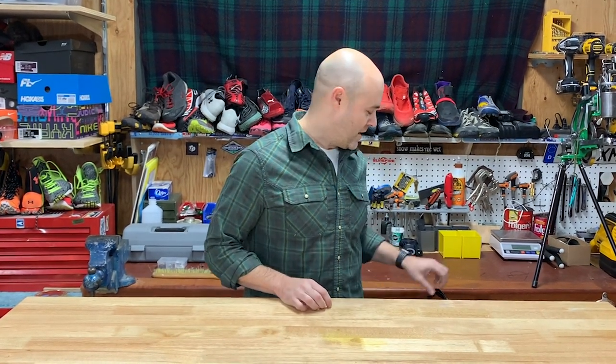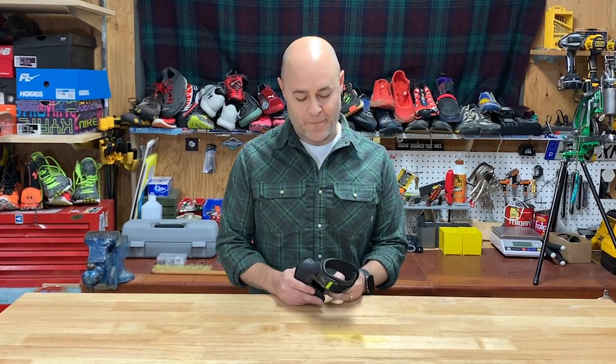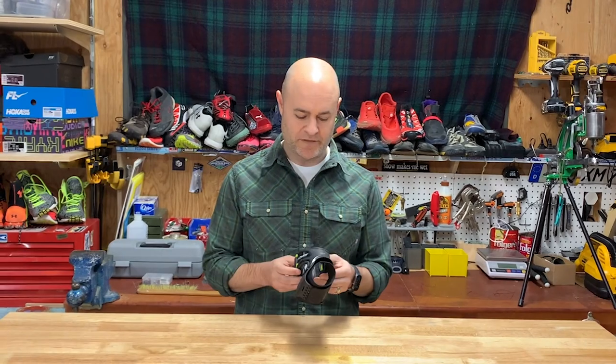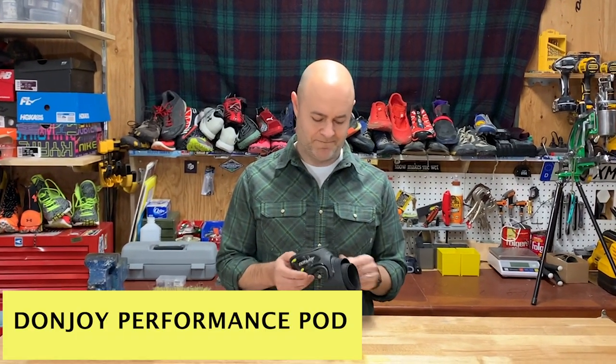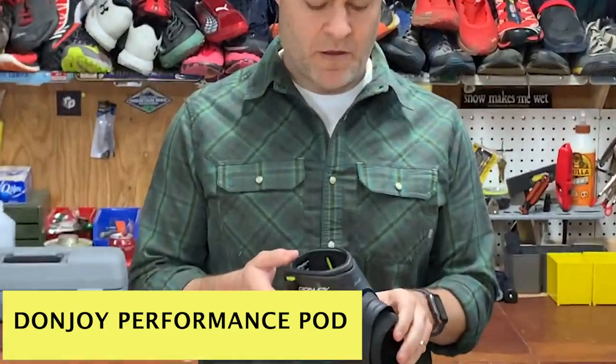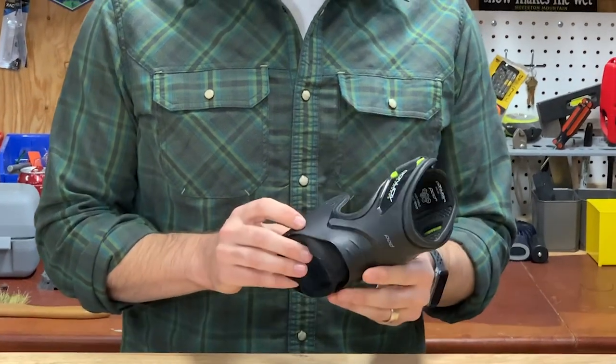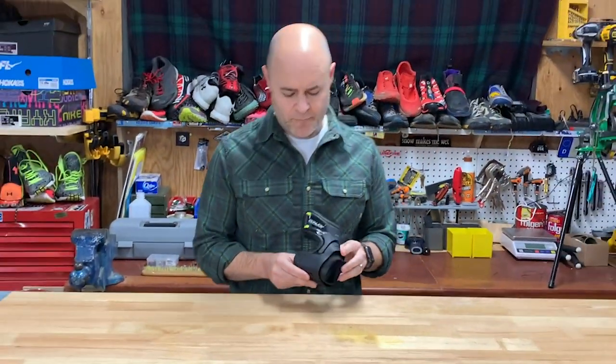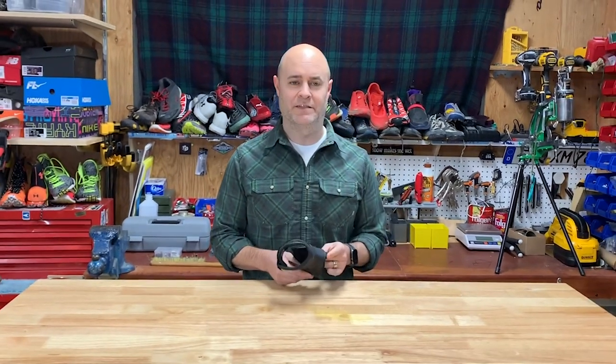In order to get back to running, I turned to this brace. This is a great brace from DonJoy — it's light, has a really good feel, and it gave me the confidence to get back on the trail.